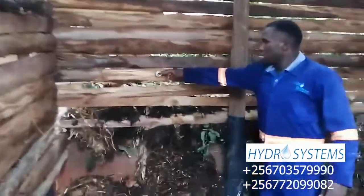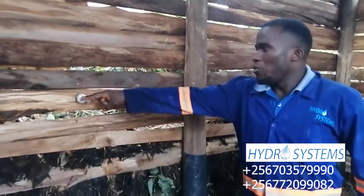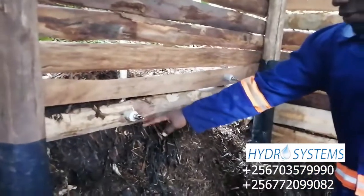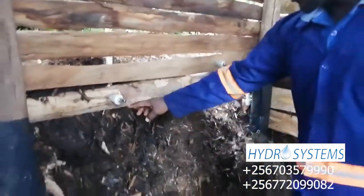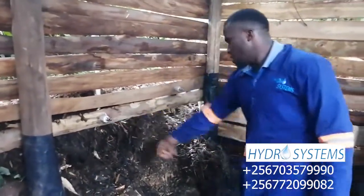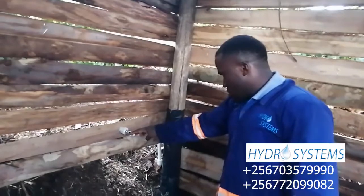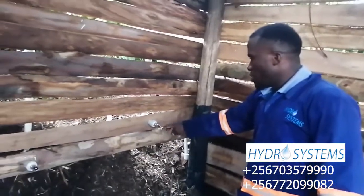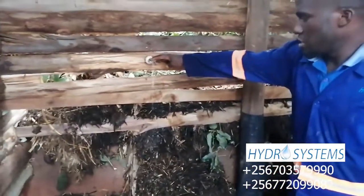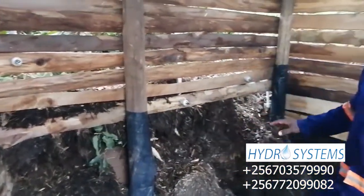Right here this is our first nozzle — this is where the pigs are going to be drinking from. We have put them on different levels, with this being the first one. This level is going to be raised to six inches from the ground, and then this one here is at 24 inches from the ground, because we are going to have different sizes of pigs inside here.